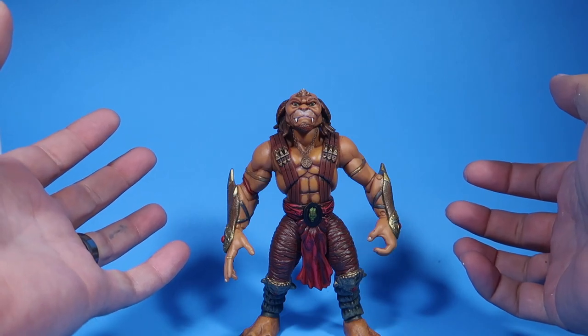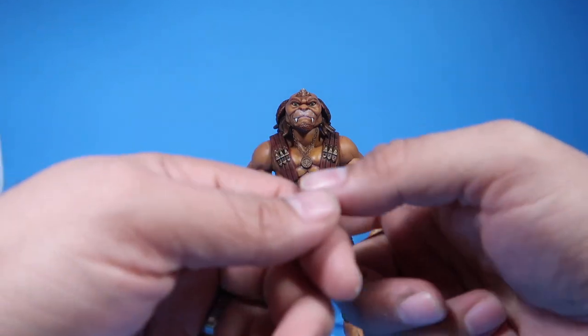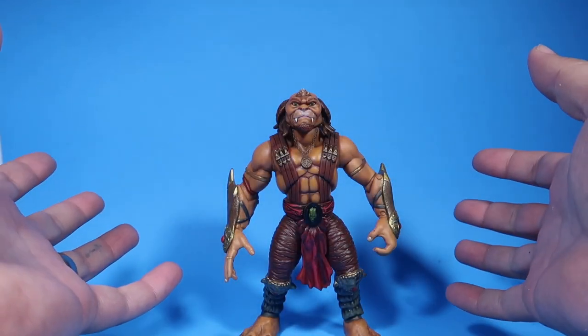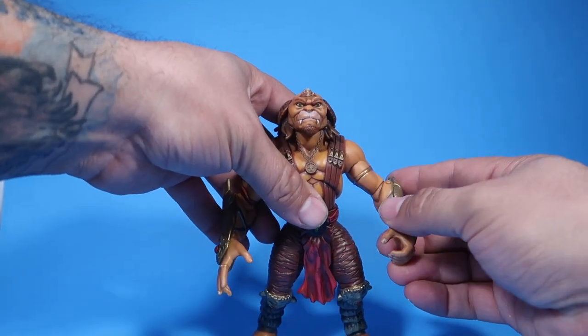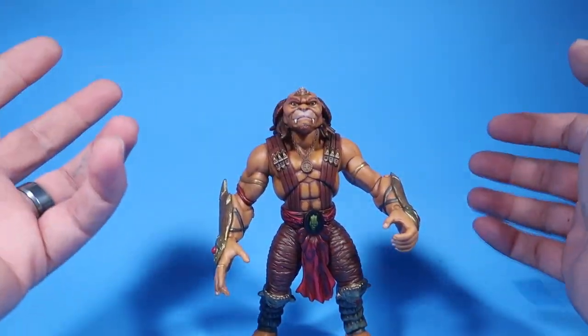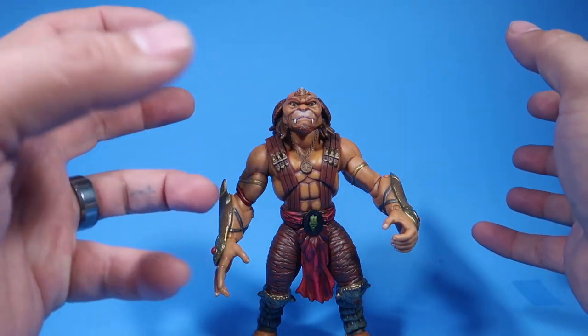This is, I think, the fourth video I'm making on the Gorgonites. I already have three videos uploaded if you guys want to go check those out. This is the fourth video — this is Archer, Argus Lee, the leader of the Gorgonites. And I just made him look a little bit more movie-accurate.